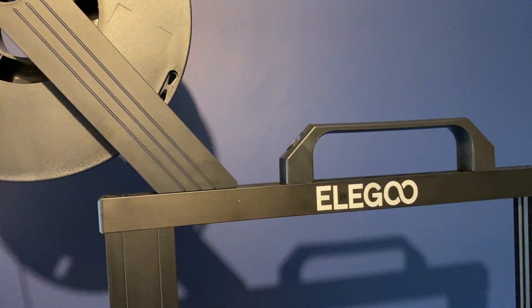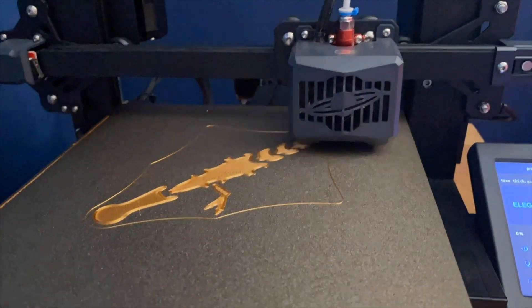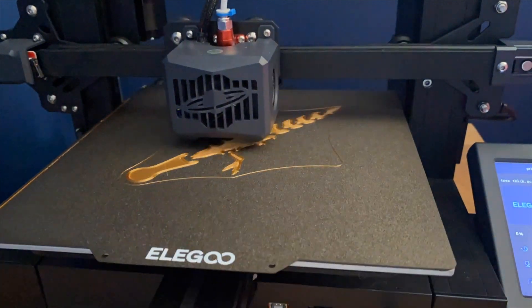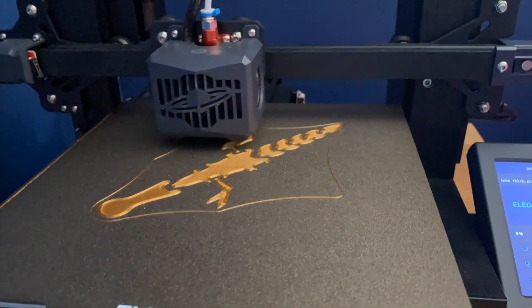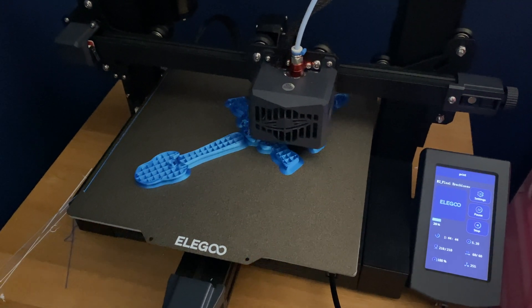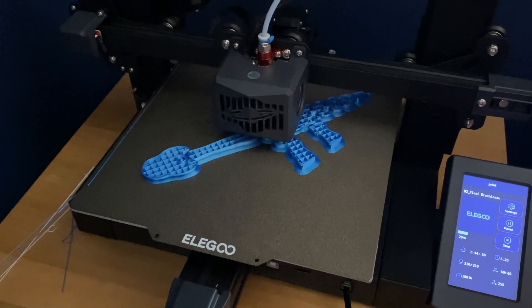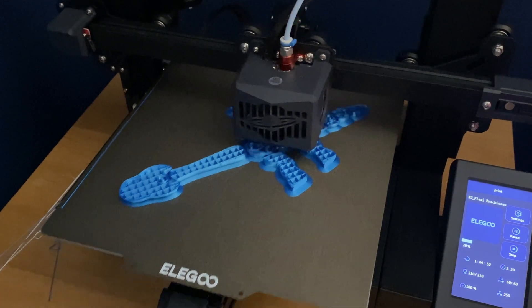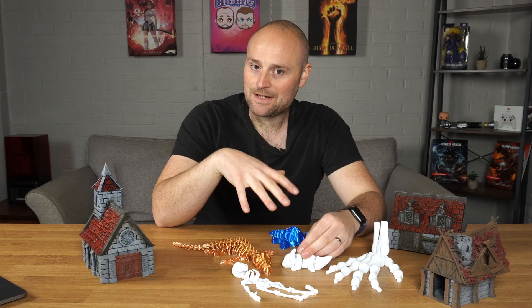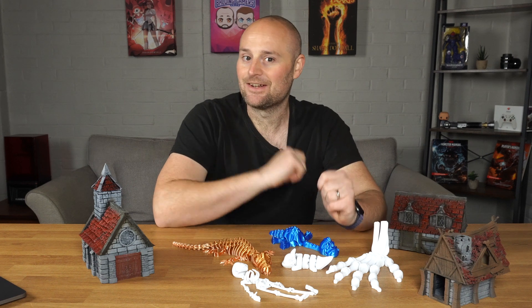Hello and welcome to today's video. I'm going to be talking about my review of the Elegoo Neptune 3. I've had this printer for about two months, and I've primarily been a resin 3D printer user, printing wargaming and role-playing miniatures. I haven't used an FDM printer successfully before, so this review is from the perspective of a relative 3D printing amateur when it comes to filament printing.